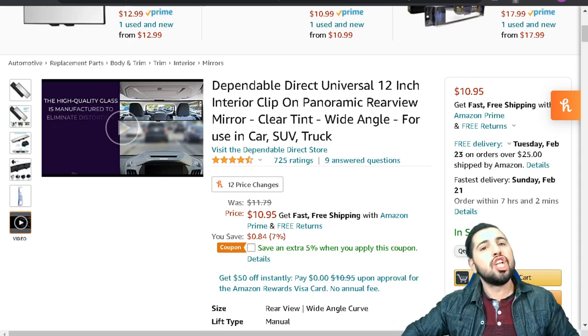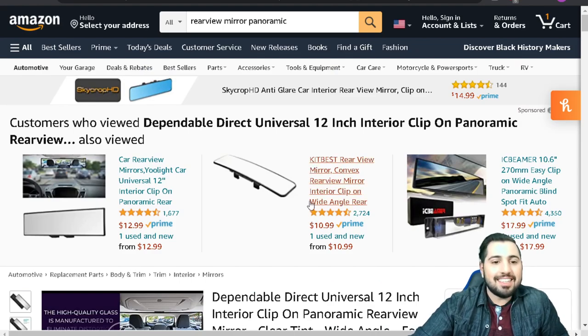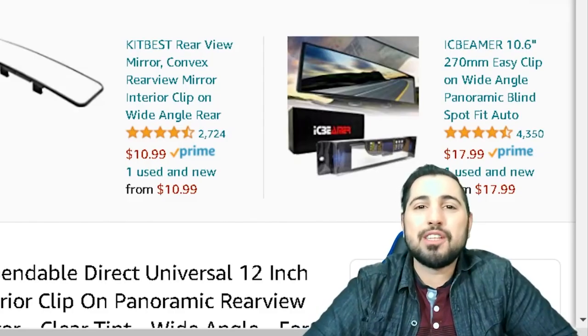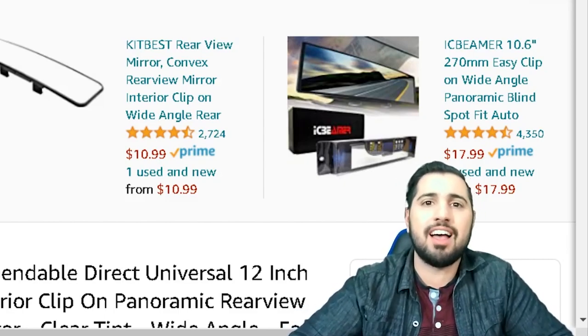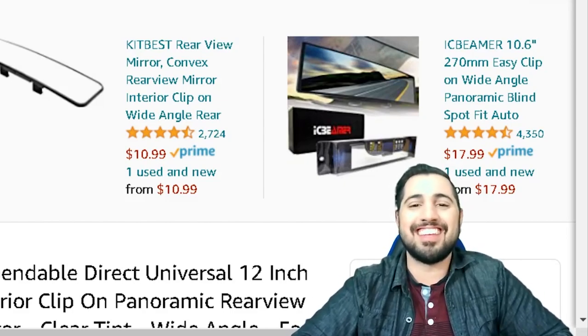Alright guys, that is all of our life hack products on Amazon today. Again, this is an affiliate video and all of the products we showed you today are available in the links in the description below. Thank you guys so much for watching — make sure to like the video, click that subscribe button if you haven't, I have a whole bunch of other content, check it out, let me know what you think, and I'll see you guys next time here on Chris in the City!